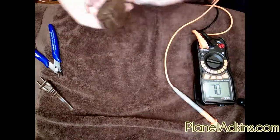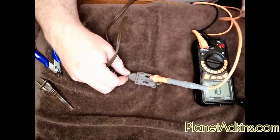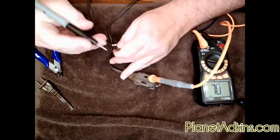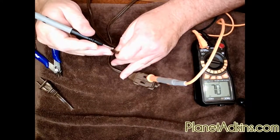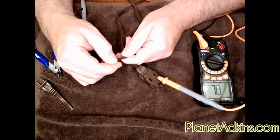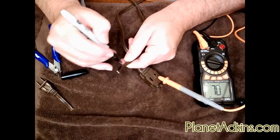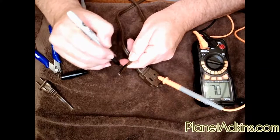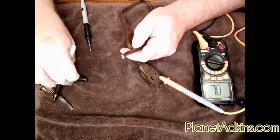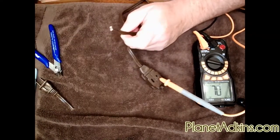Let's check the second extension cord — it's dark brown so a little harder to see. Put one probe in the plug, test each wire at the other end. Got it first try — this one is the hot, and it's the smooth connector as expected. Mark it with black so we can identify it. I'll move the mark down a little because we'll be trimming some wire off there.